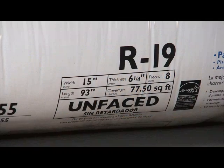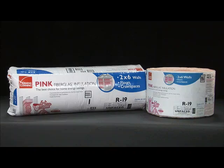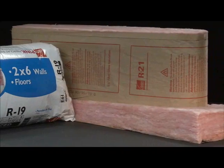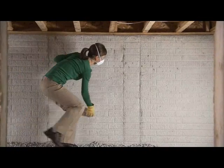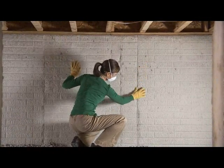You can use R19 unfaced insulation in either rolls or batts. Or upgrade your energy efficiency with R21. Before insulating, be sure there are no cracks or leaks in the foundation wall.